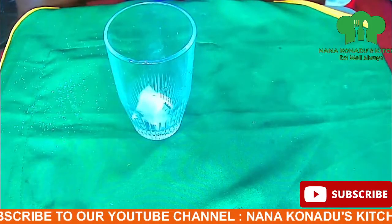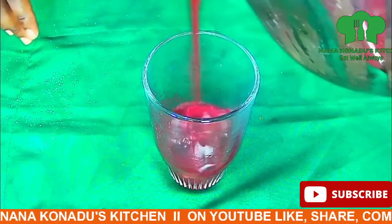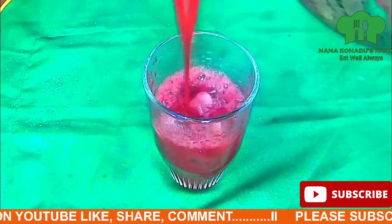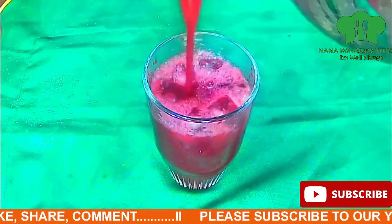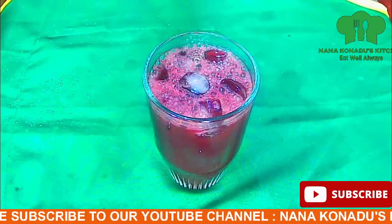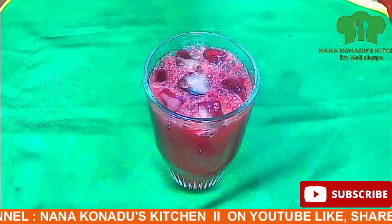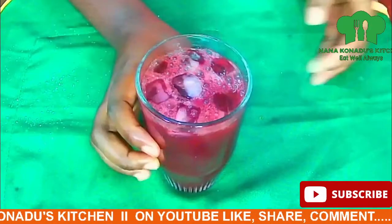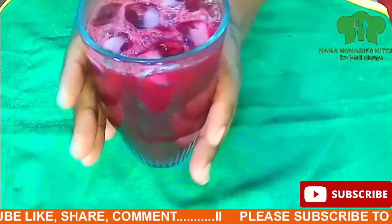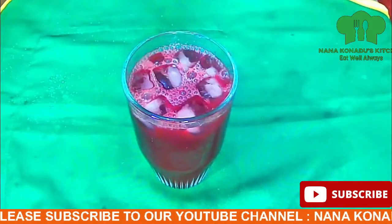We have to get our ice cubes ready because you're going to take it alongside with the sobolo drink. And here we go — our sobolo drink is ready! It is very simple. Remember to subscribe to my channel Nanakunadu's Kitchen, like, share, and comment. We have our ingredients in our description section, so you can get them there. Thank you and see you in our next video, bye bye!